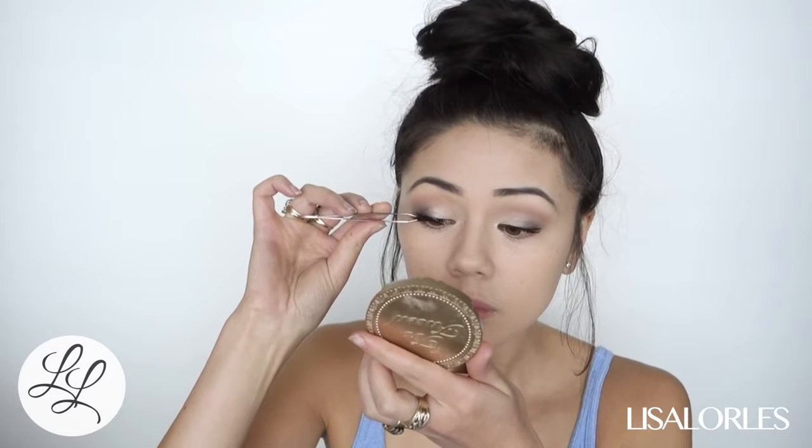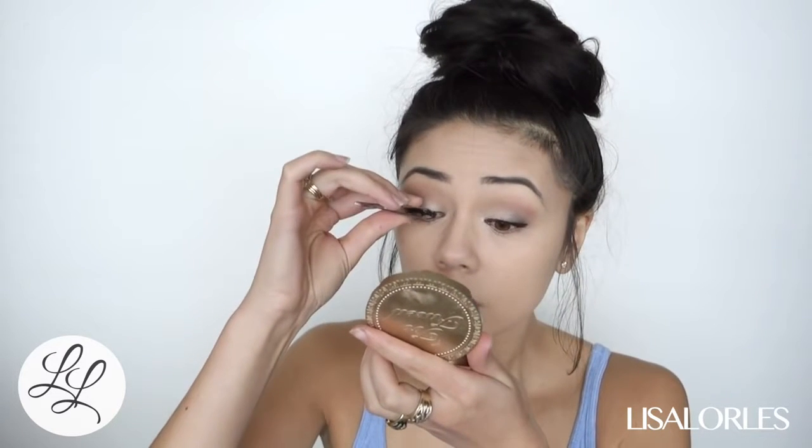For lashes I'm using the Ardell Naturals. These are super lightweight and it almost looks like you're not wearing false lashes.